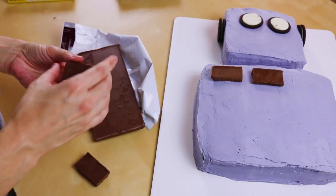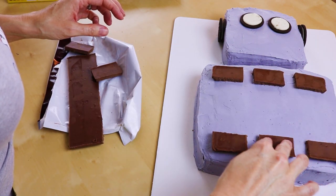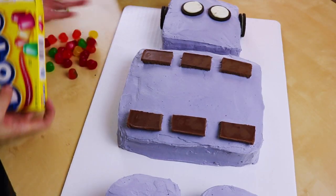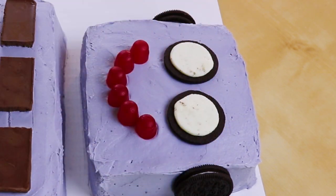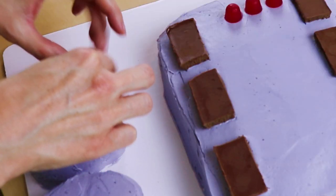I have some giant Hershey bars here — I'm not exactly sure what I want to do with these yet, so maybe we'll just break these up into pieces and stick them around as a frame for the screen. That looks cute! Now I have these candies here — these are going to be all of his buttons and switches and gizmos, so let's dump them out on the table and grab the colors we want. We'll make him a nice big red smile because he is the happiest little robot ever, put some buttons on his tummy and some buttons on his feet — why not!